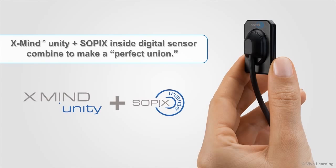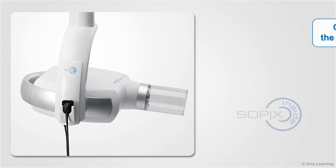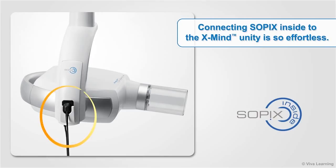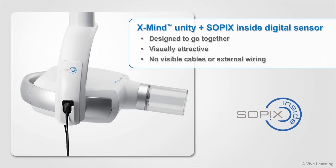XMIND Unity and the Sopix inside digital sensor combine to make a perfect union. XMIND Unity is pre-wired for direct integration with Sopix inside, which can either be connected at the time of installation or at any time thereafter. Connecting Sopix inside to the XMIND Unity is so effortless that you'll be able to do it without any technical assistance at all — just plug and play. Because the products are designed to go together, the end result is visually attractive without any visible cables or external wiring.